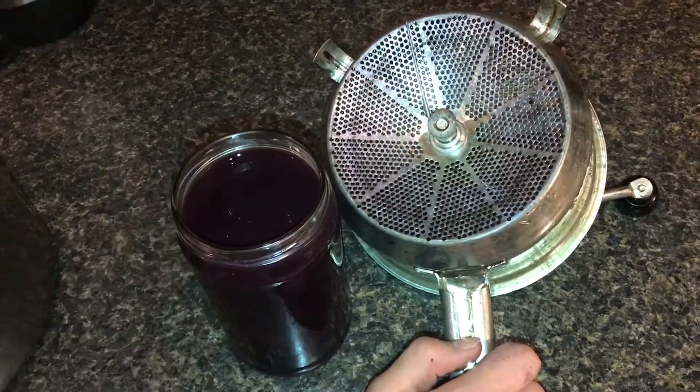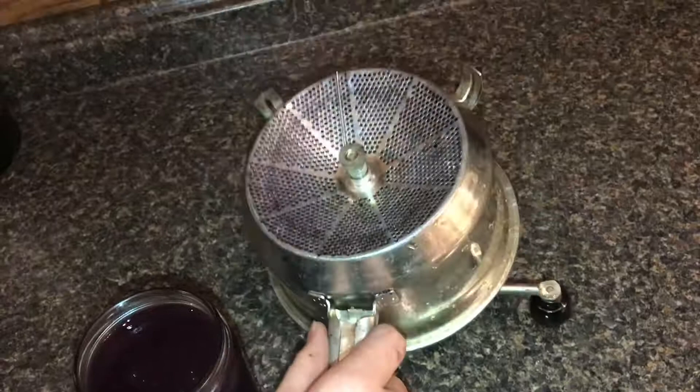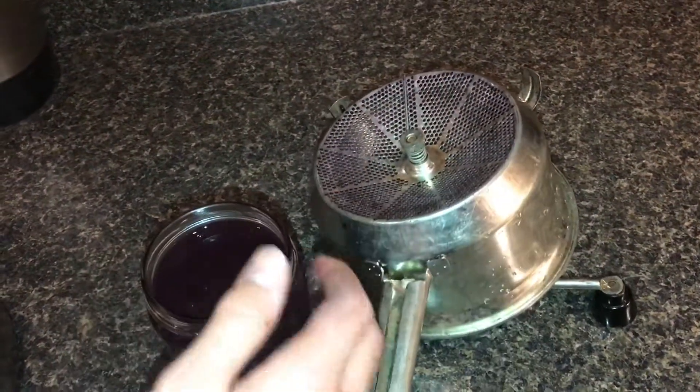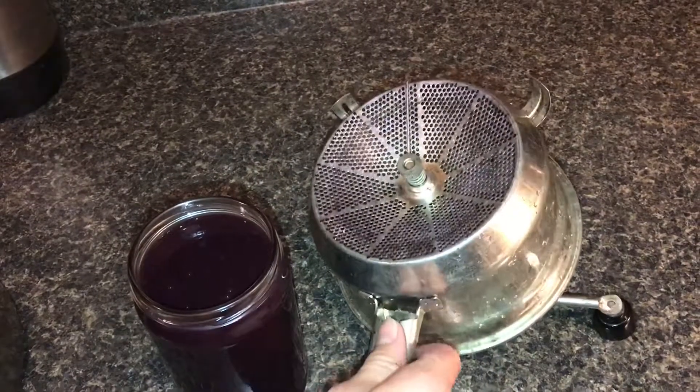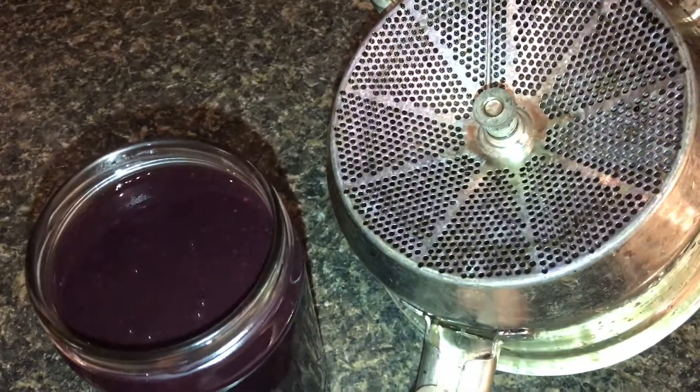So tomorrow we'll make this into jelly. I hope this video is useful and you learned how to use a food mill like this and process grapes into jelly. If this video is useful, please don't forget to like and subscribe, and we'll see you next time.